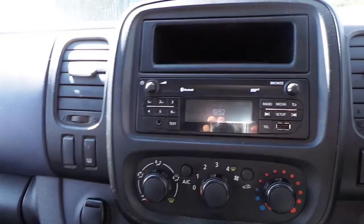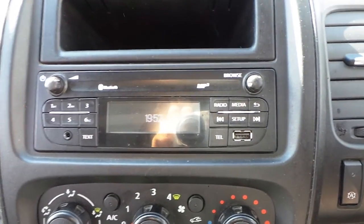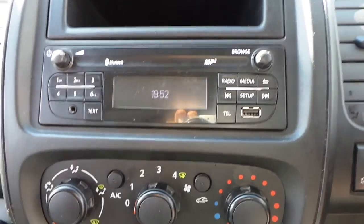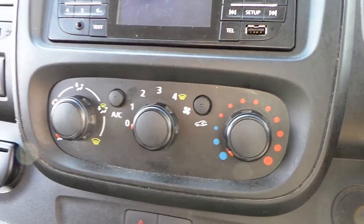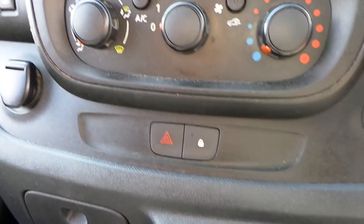In the cab area we have an MP3 stereo with Bluetooth connectivity, USB connectivity and auxiliary inputs. We have air conditioning, 12 volt power supply and also central locking.